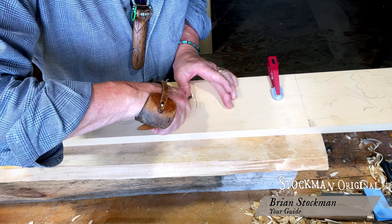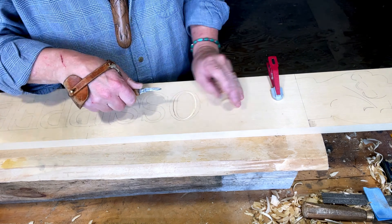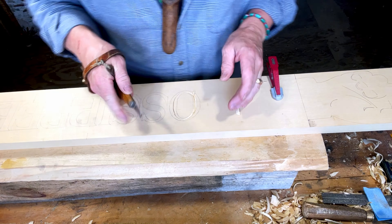This is basically chip carving. I've already started the centerline, but I'm going to cut a little deeper over here on the thicker part of the letter.